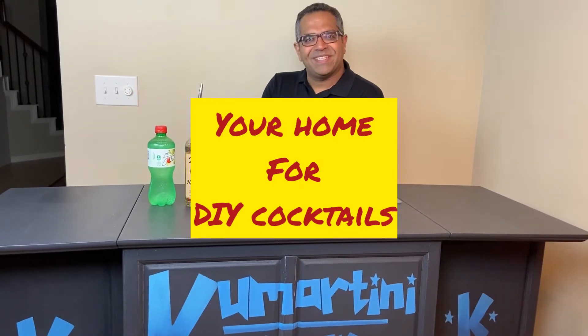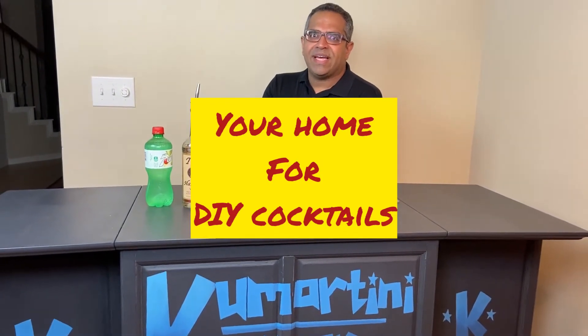Welcome to Kumartini Corner, your home for do-it-yourself cocktails, and today I have a very strange story to share.